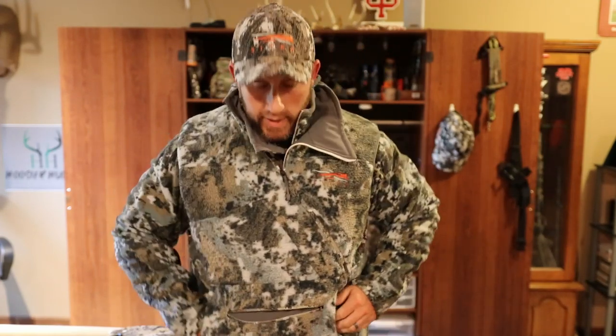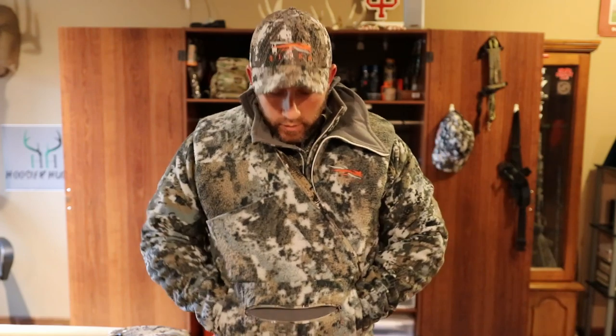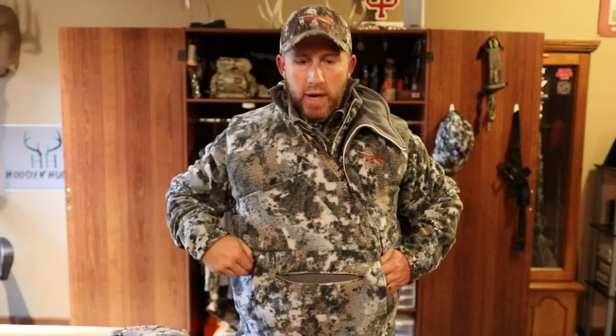Just like all the other Fanatic pieces, it has a diagonal zipper, and you can zip this all the way up if you like. You have a big pass-through hand muff down here, and then on the front side of the Fanatic you have a kangaroo pouch, and then a couple different pockets inside there to put various items — some hand warmers, cell phone.